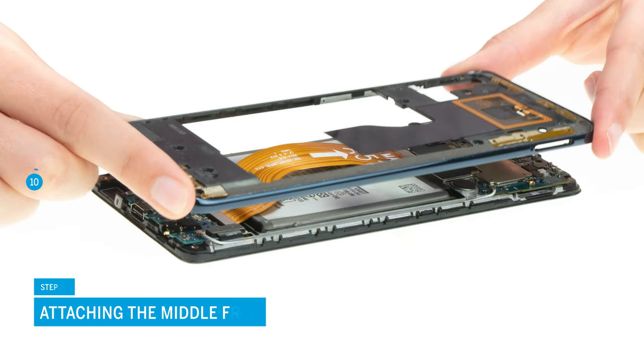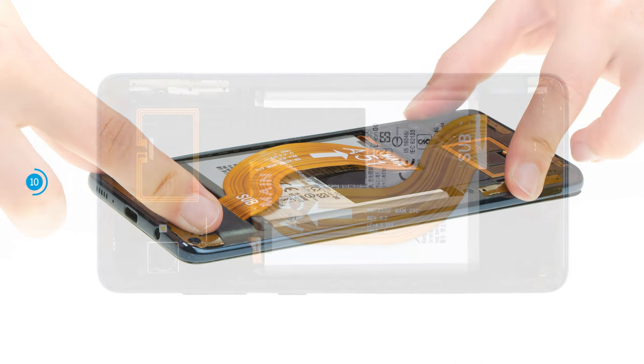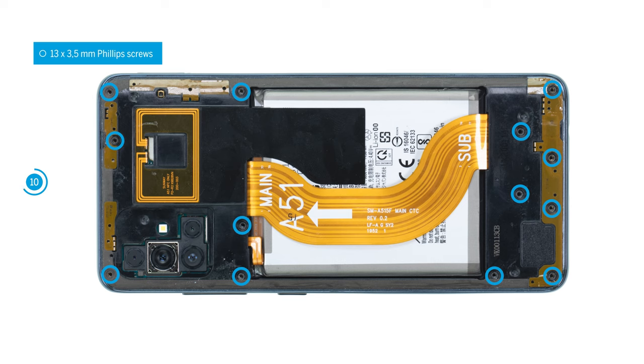Now also reattach the battery by pressing its connector onto the motherboard. Attach the middle frame by pressing it onto the screen unit. It has to click in place audibly and noticeably and must not protrude anywhere. Fix it with 13 Phillips screws.